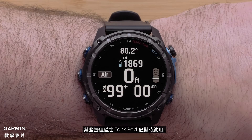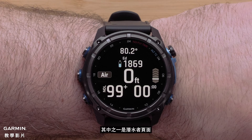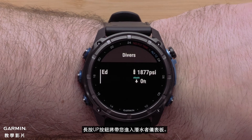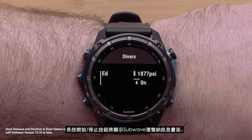Some shortcuts are only enabled when a tank pod is paired. One of these is the divers page — hold the down button to access this shortcut. Hold the up button to bring you to the diver dashboard. Holding the start/stop button will bring up the sub wave messages screen.